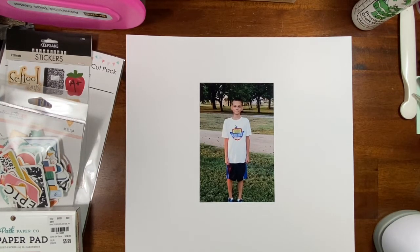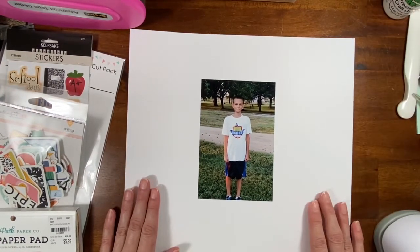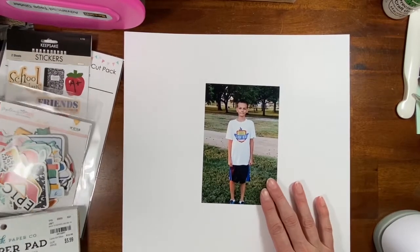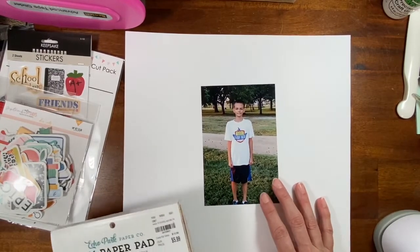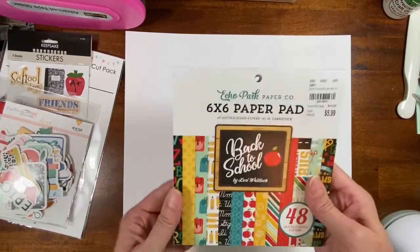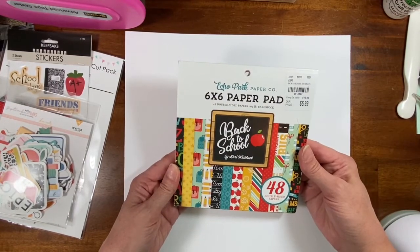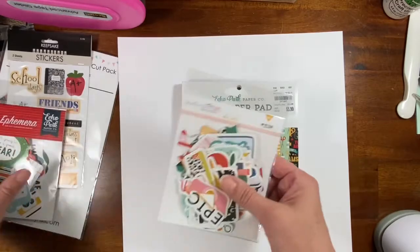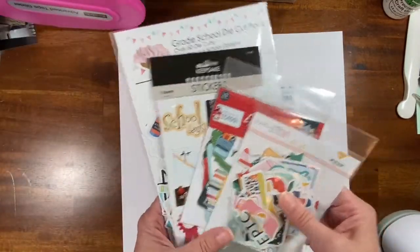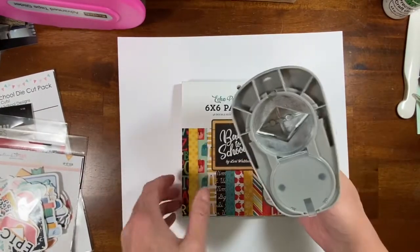This is for a YouTube series that debuted yesterday and I am late. I have plans to scrap this photo of my son — it's his first day of sixth grade, he's now a college sophomore. I have this six by six Echo Park pad and a lot of different embellishments, and I have my new diamond punch.